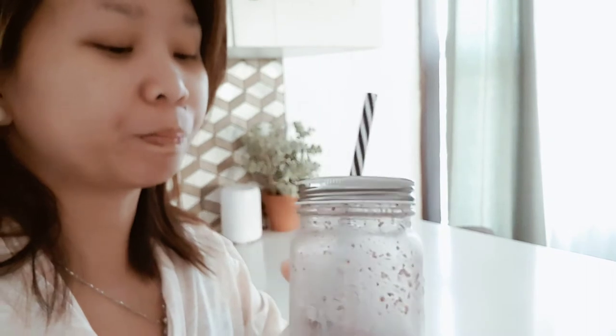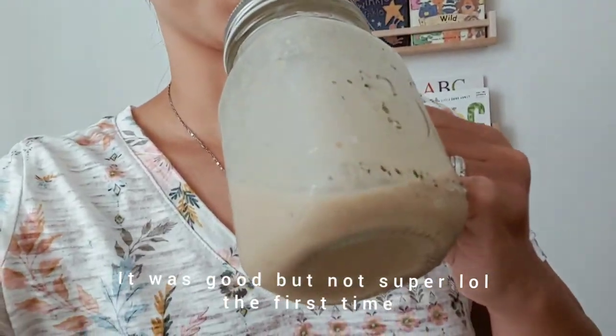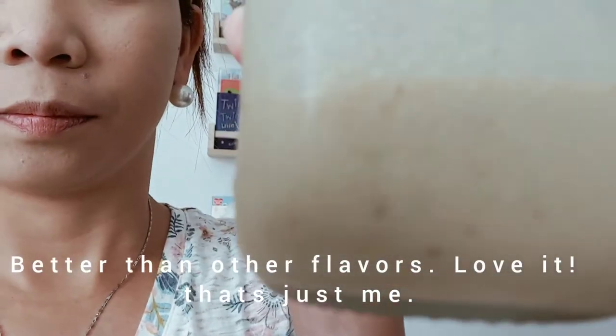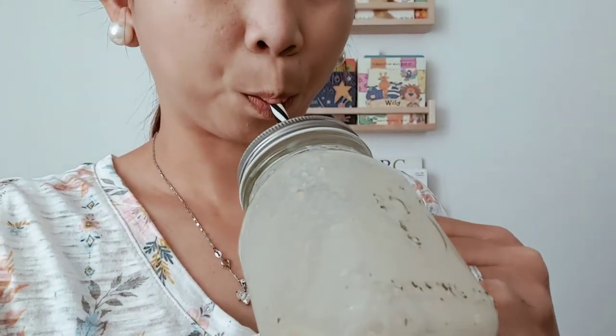It tastes really good. Now I'm going to be trying the passion mango again. I already tried this in my first video but I wasn't really impressed with the taste, but now I tried it again — my goodness, it tastes really good! It's thick, there's chia seeds in it, it tastes so good compared to the rest. But that's just me — I recommend you try all their flavors, they're all still yummy and healthy.